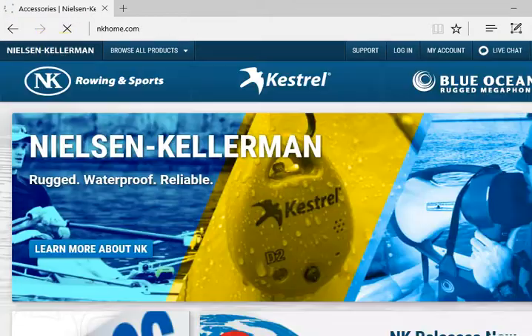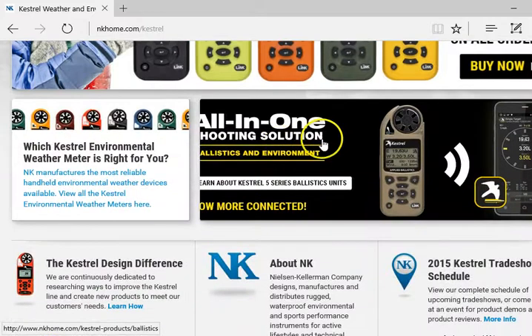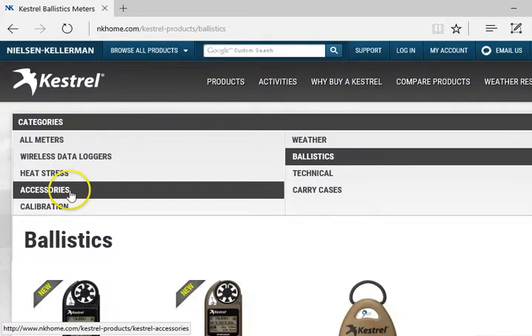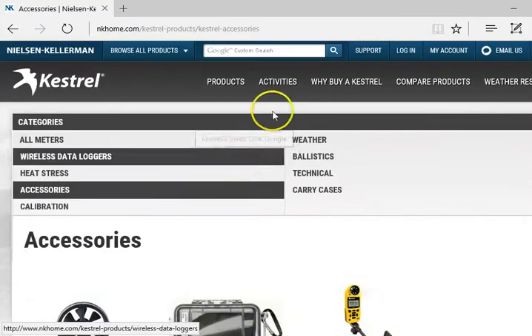From the home page, I would click 'Kestrel,' then click 'All-in-One Solutions' or the link to the Kestrel, and here we have accessories at the top under the ballistic section. From accessories, we choose one of these two options. You must use one of these two options in order to do this.